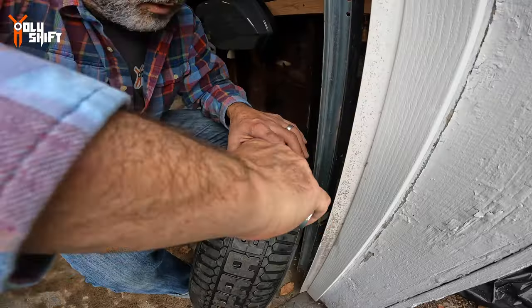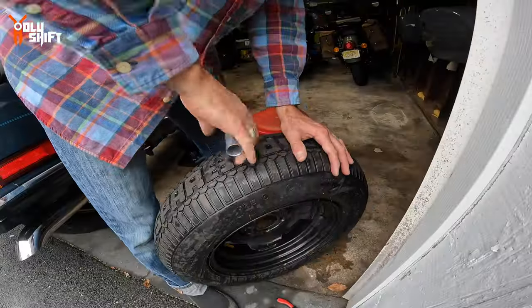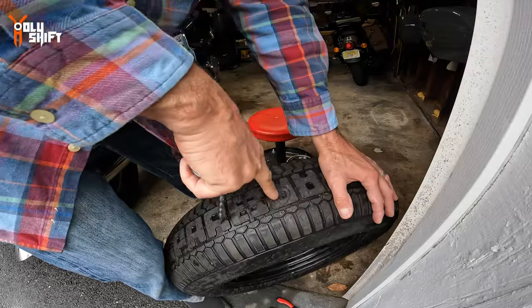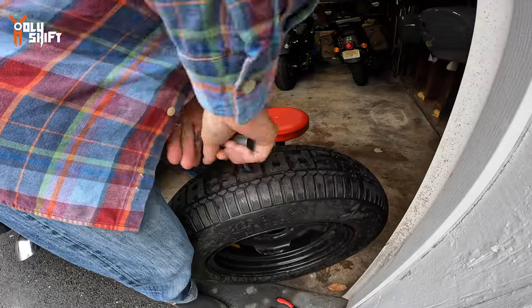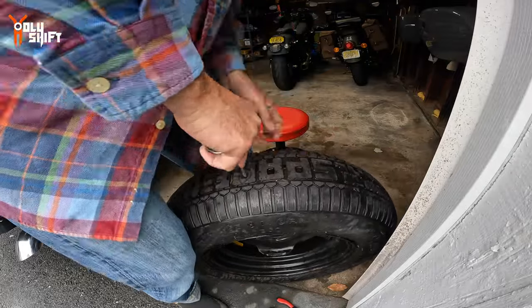Let's start with the prep tool. They say to work it in while twisting — a lot of force needed. Once it's in, pull it in and out to get a nice round hole so the plug fits properly. I'll do it a few more times, twisting it in and pulling it out.